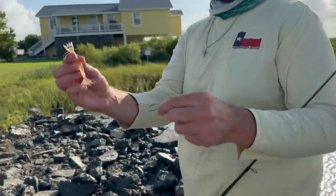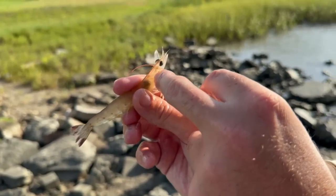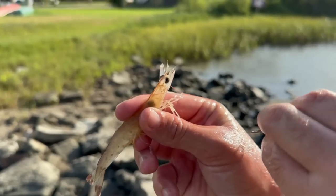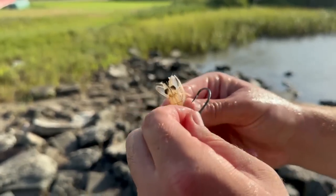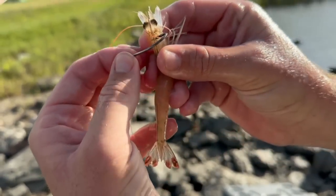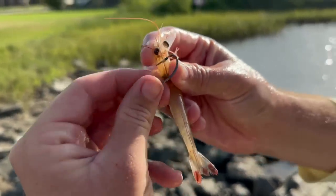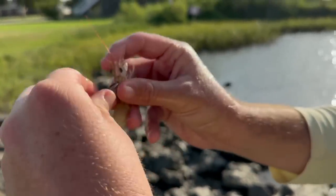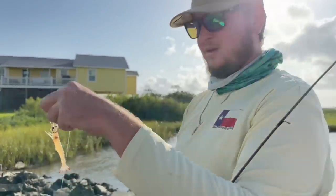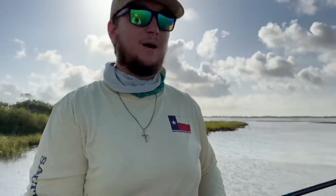So we have our live shrimp — if you look at the head you can see a black dot and another dark area up there. You don't want to hook the shrimp in that part; that's the brain and it'll kill it. What you do is hook it in between those spots, or you can hook it farther up in the horn. With a bigger hook it's hard to go way up in the horn, so just stick to the middle of the head. That's a nice live shrimp ready to go — go ahead and sling it out, give it a couple pops and see if it gets pulled under.